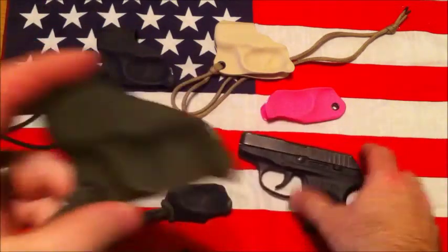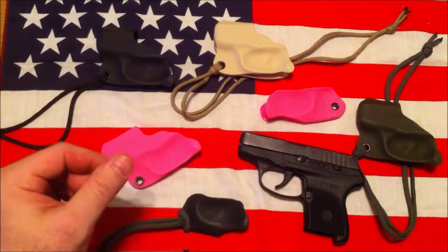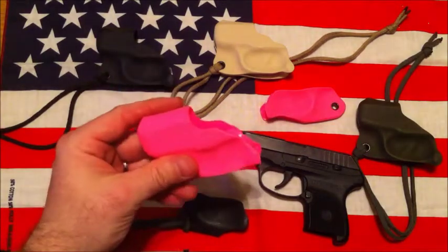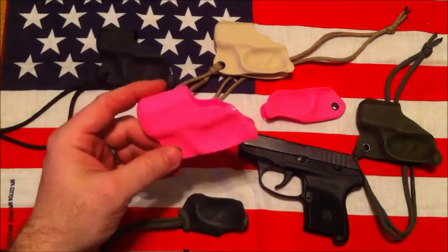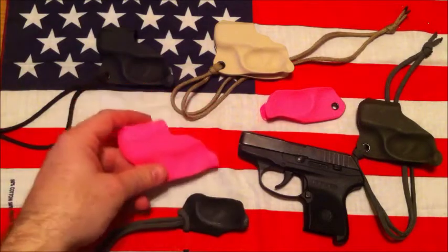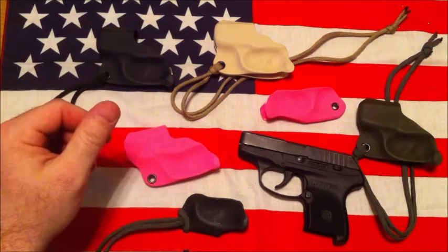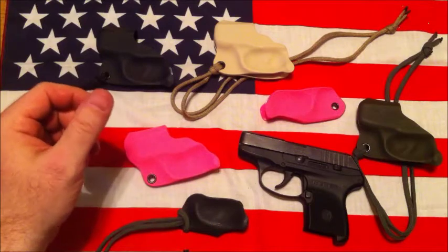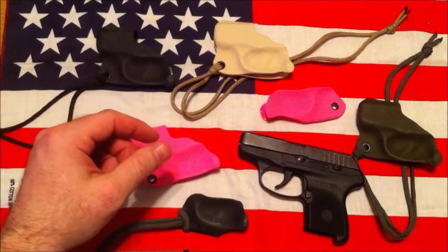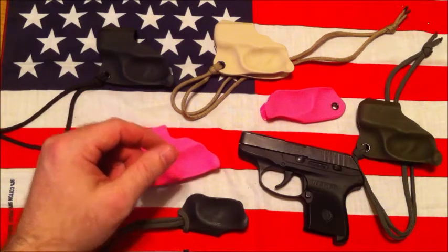I just wanted to go over those and show them to you if you're maybe in the market to buy one or if you're making these yourself. If you're interested in buying one, you can contact me directly at shadowconcealment@gmail.com, or a buddy of mine is selling these on his website at www.rtfguns.com. That's Mark — he's a really good guy, does a lot of good gunsmithing work including re-bluing and refinishing guns, so check him out.